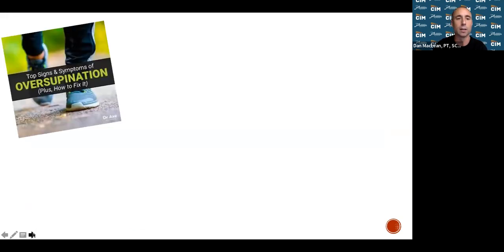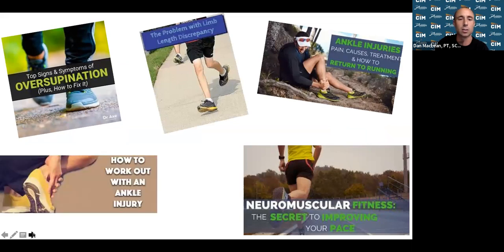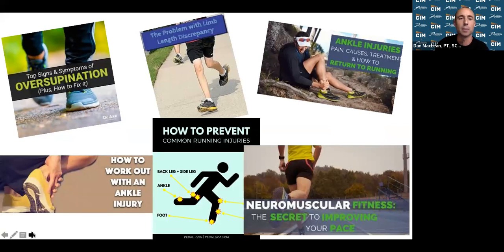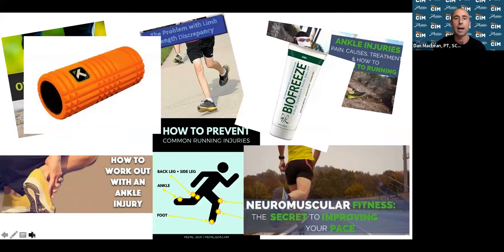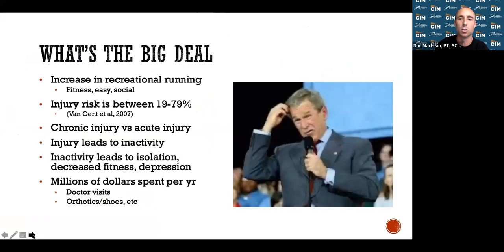We're here to give you as much information and support as possible leading up to the marathon. There's so much on Google — when you search runners injury, look at all the stuff that pops up: foam rolling, biofreeze, overpronation, underpronation. We're really trying to cut through all that noise and give you the facts so you know which areas to focus on.